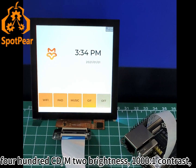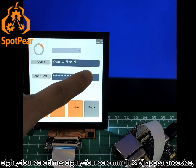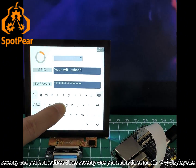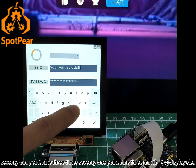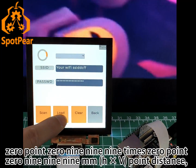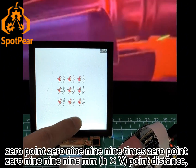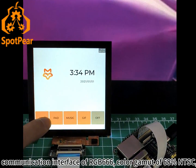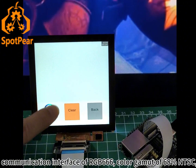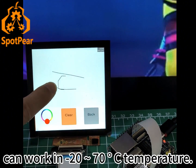It offers 400 cd/m² brightness, 1000:1 contrast ratio, an appearance size of 84x84mm, display size of 71.9x71.9mm, and a point distance of 0.099x0.099mm. The communication interface is RGB666, color gamut is 68% NTSC, and it can operate in temperatures from -20°C to 70°C.